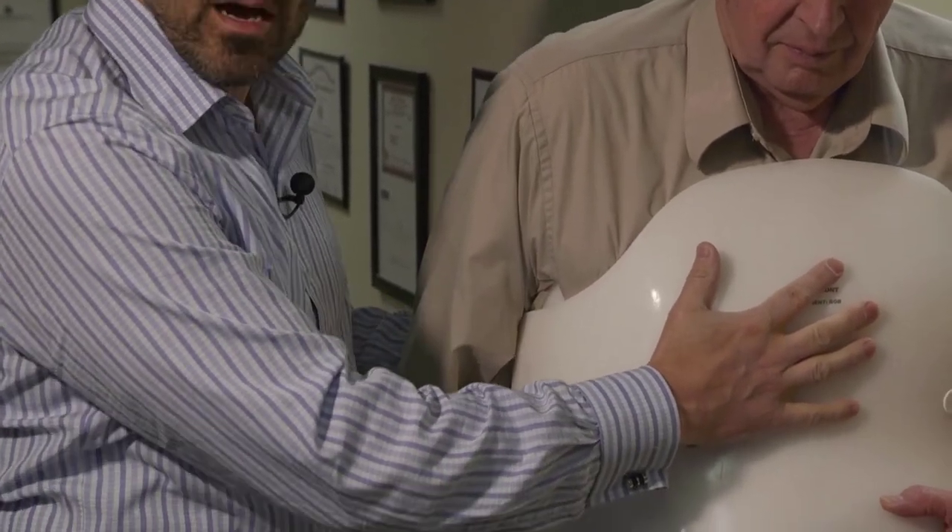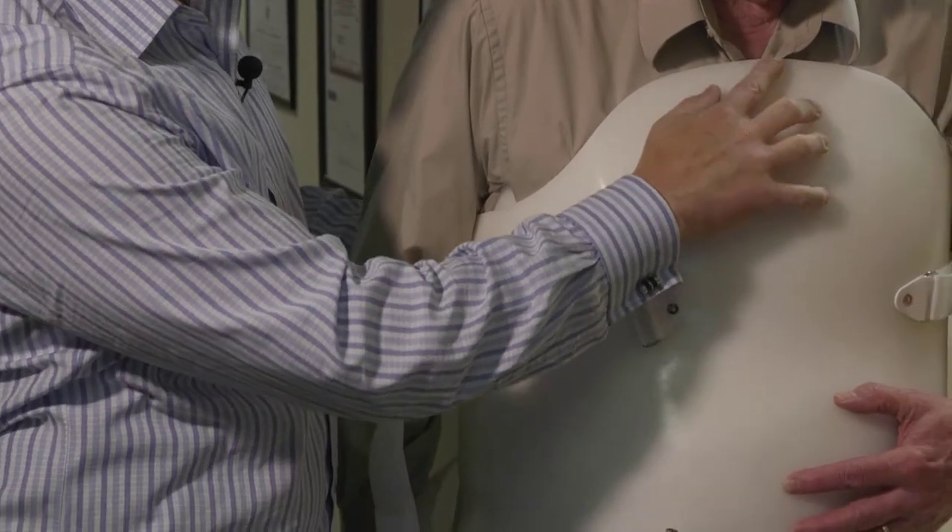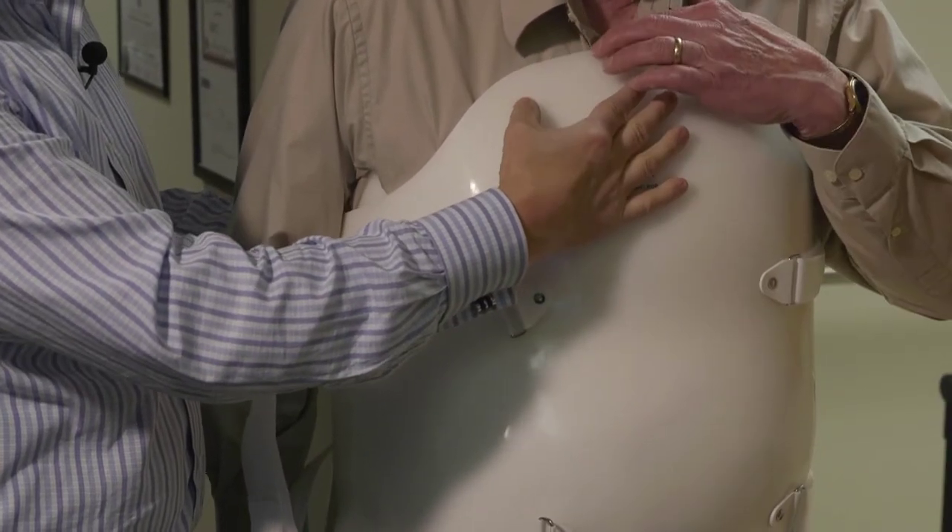Right now this is where the height is on Bob. Once it's cinched up, this is where the height will be. Bob, is that in your sternal notch at all? Is it in your neck?